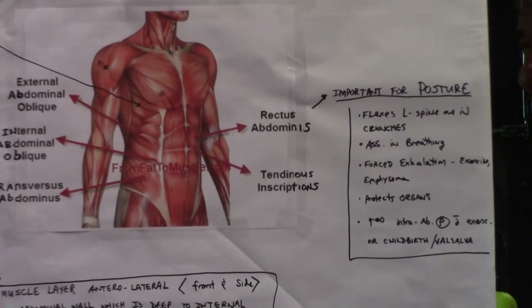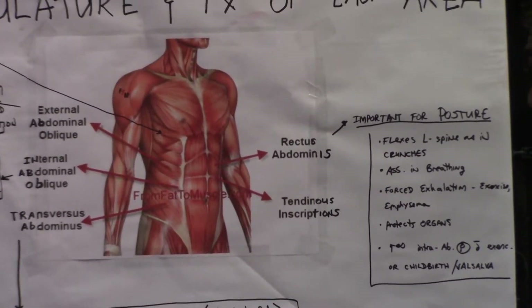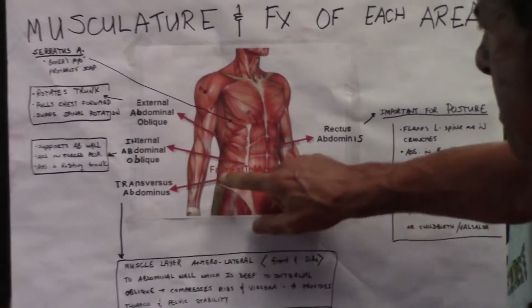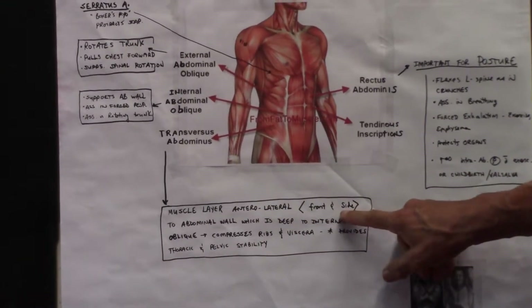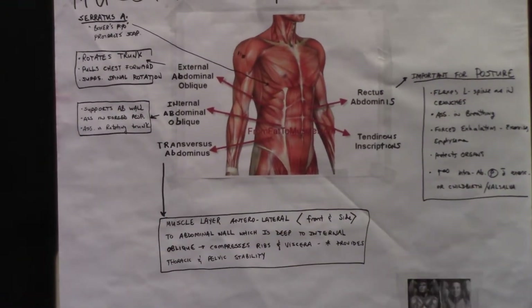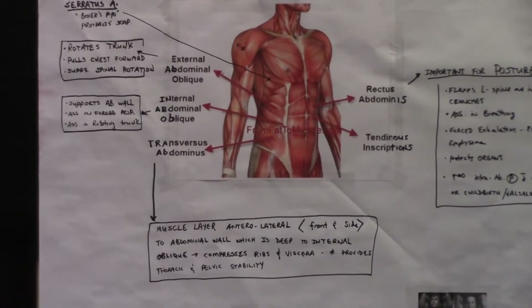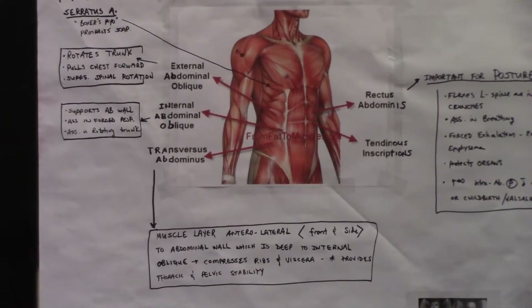It also increases abdominal pressure during childbirth or if you're exerting a valsalva maneuver — straining at the stool. The transverse abdominis on the side is a muscle layer that's lateral to the front and side of the abdominal wall. It's deep to the internal oblique and it compresses the ribs and the viscera, or your organs, providing stability for the pelvic and thoracic area.